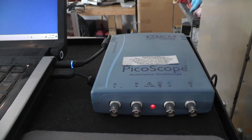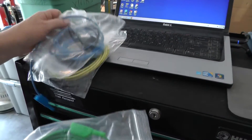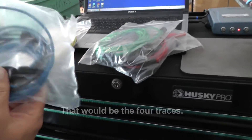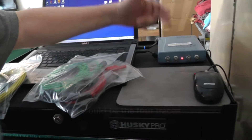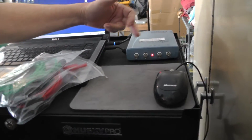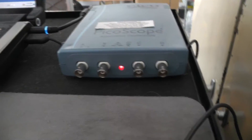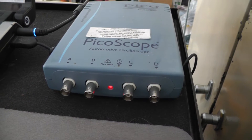When you get your scope you'll get your leads. This is a four-channel unit and you can see the color-coded leads: yellow, blue, green, and red. These cables are color-coded to match the colors of the traces — so the colors go blue, red, green, and yellow. I'm going to hook up the first one here.